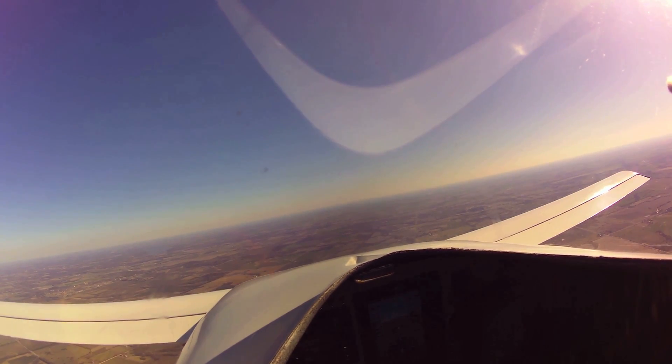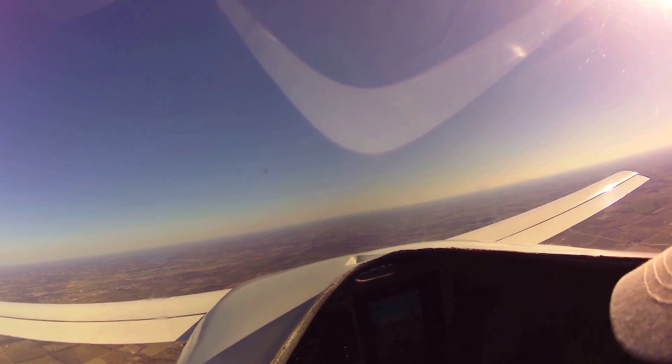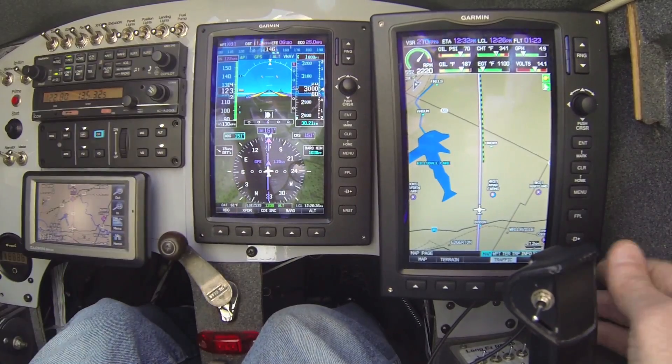We're about 11 miles north of Miami County Airport, level at 3,000 feet altitude hold. You can see we're armed for the VNAV capture.